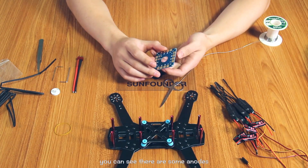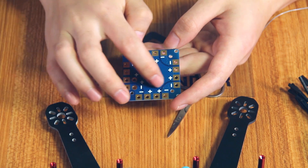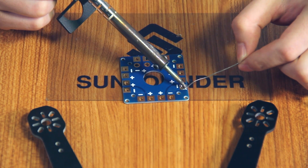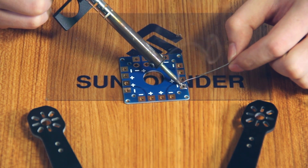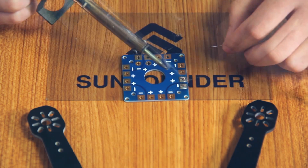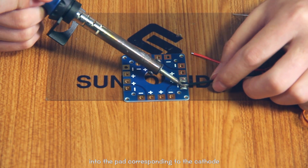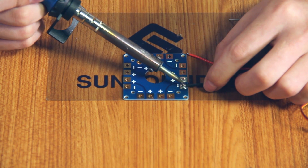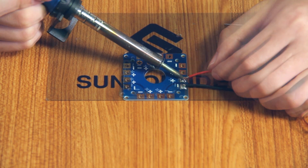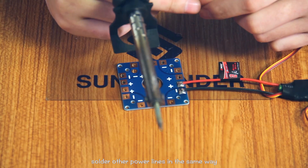This is the section board. You can see there are some anodes and cathodes. Apply enough solder on the pads. Solder the black power line of an electronic speed controller into the pads corresponding to the cathode. Add the red one to the pads corresponding to the anode. Pay attention to solder them sufficiently. Solder the other power lines in the same way.